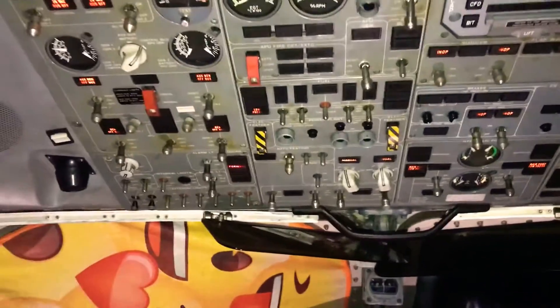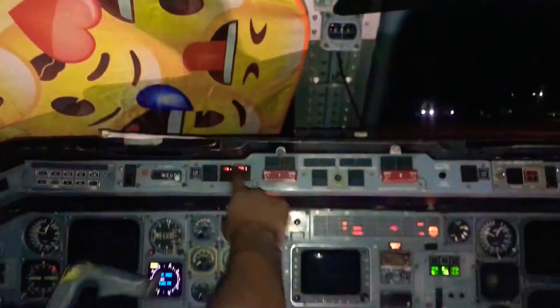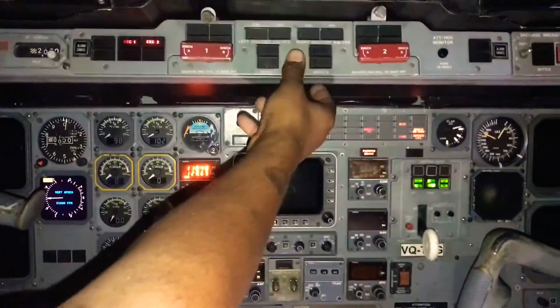You'll hear an oral warning saying everything is okay, at which point you proceed. Now the first thing you're going to do is your fire test, which checks your fire system here and here on the APU.